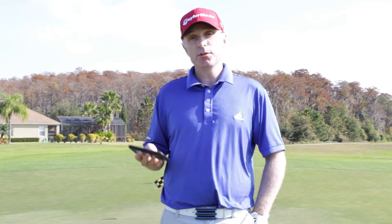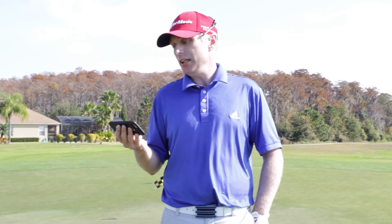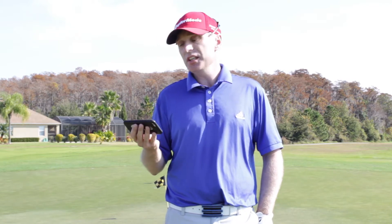Today's question comes from Jamie. Jamie wrote to us and asked: I've been shanking chip shots every now and again. It's killing my game. Any potential reasons as to why this might be happening?